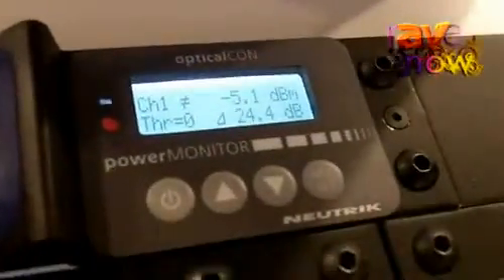So with this device you can, during your live production, check the attenuation of your fiber system.